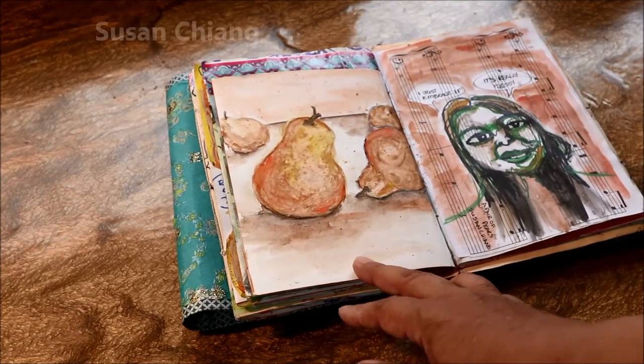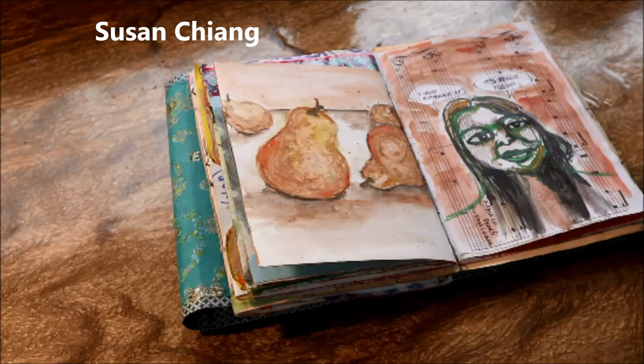Here's another page — Susan Chang did a session on watercolor pairs.